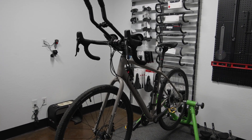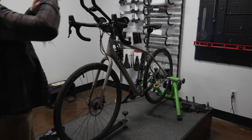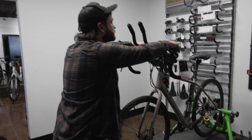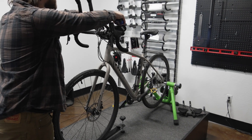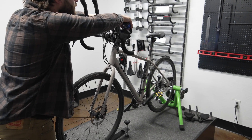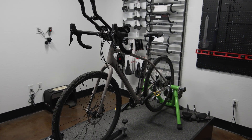Hey everybody, it's Thomas with Get Out Arizona. What you are seeing before you is my bike and that is Glenn, and we are getting ready to do a 3D bike fitment on this episode of Toolbox Topic. Stay tuned because it's going to be amazing.